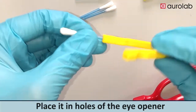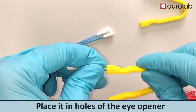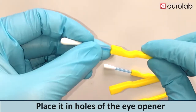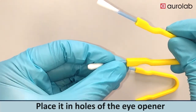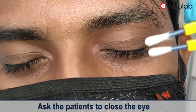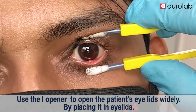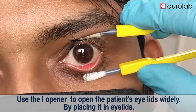Place it in the holes of the eye opener. Ask the patient to close the eye. Use the eye opener to open the patient's eyelids widely by placing it in the eyelids.